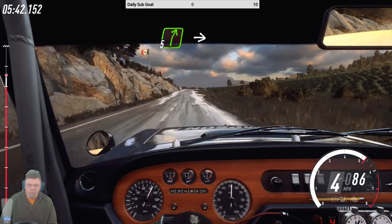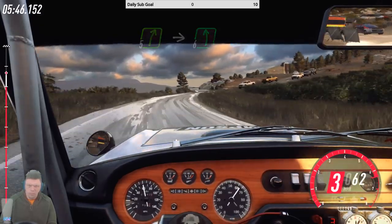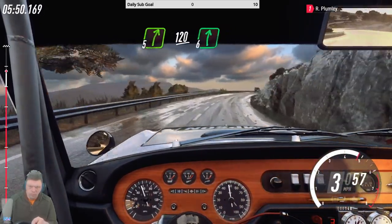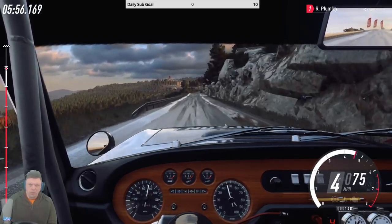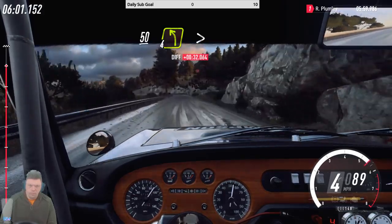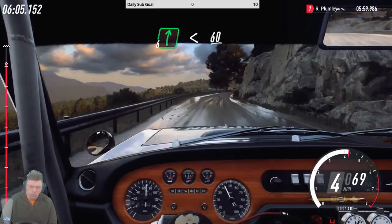Five right, into five right, into six left, into five right long, 20, six right, 50, four left tightens, into six right long, opens 60.